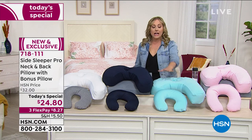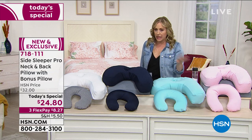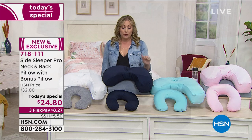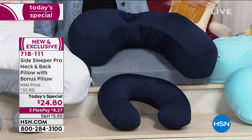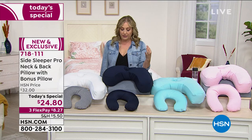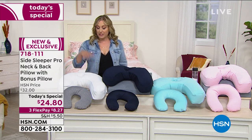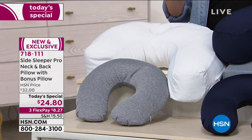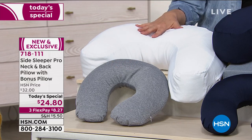You're getting the side sleeper pillow, created by a doctor for this very issue. Only $24.80 — how much would you pay just for a regular pillow? We also have light aqua, which gives a relaxing spa feel. The Navy is very limited, we have 600 orders — it's the final presentation of the day for Navy. Then we have gray-and-white, with the travel pillow in gray and the side sleeping pillow in white. $8.27 to get home.